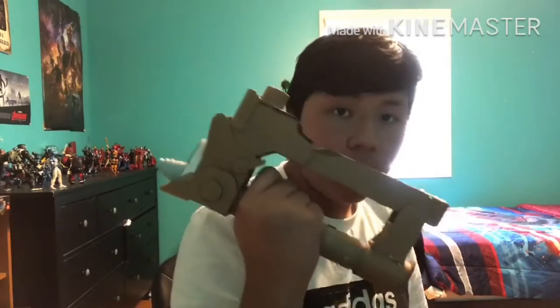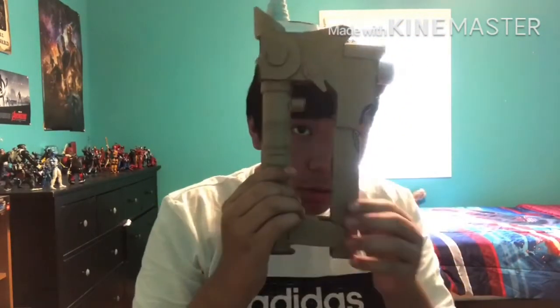Hello everybody, now we are at the end of our video and let's see how our progress went today. It actually went pretty good — it actually looks screen accurate. I just have to fix the back here, because I need that little piece that comes in the back.